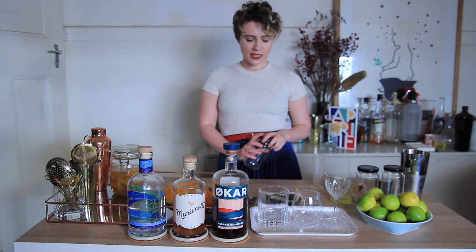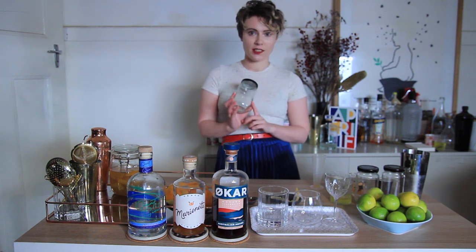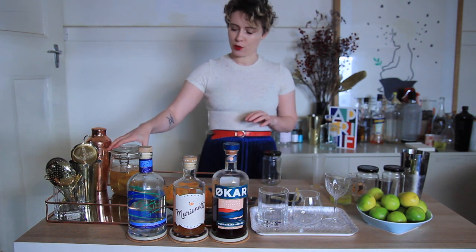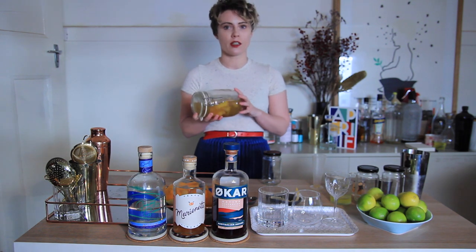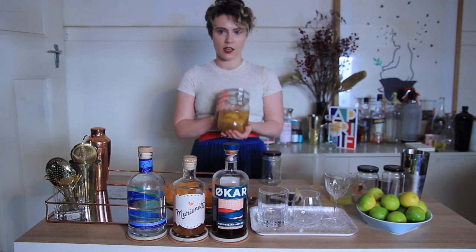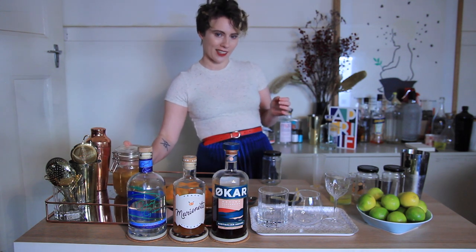So for the first sour I'm making today, we're going to be building it in a mason jar. We're going to build all of them in the mason jars and then use these as our cocktail shakers. The one I'm going to make first will be with Gavro's Gin. We're also going to be using a little shrub that we made earlier — you'll see it posted to Instagram and Facebook. This is just a vanilla, ginger and lemon sherbet shrub.